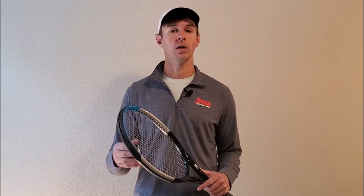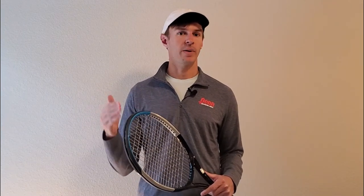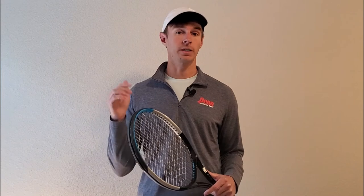Overall, these are great rackets for power baseliners and are easy to handle, making them great for beginner and intermediate players. We'll include links below to purchase each racket or find more information on the different versions of the Wilson Burn and the Wilson Ultra.